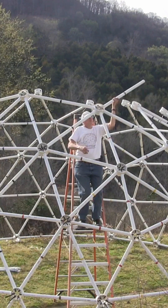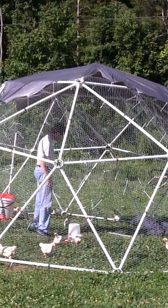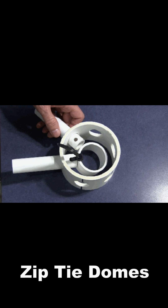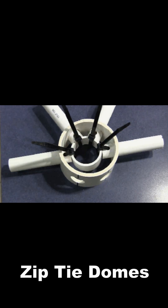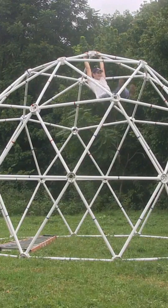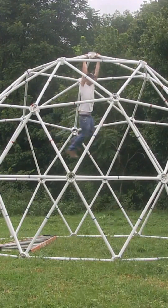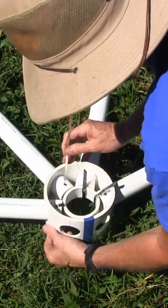If you want to build a geodesic dome for a cabin, a greenhouse, a pool cover, or even a movable chicken coop, then the easiest hubs to make and use are from zip tie domes. The domes made from PVC pipe are very, very strong and are held together by stainless steel zip ties.